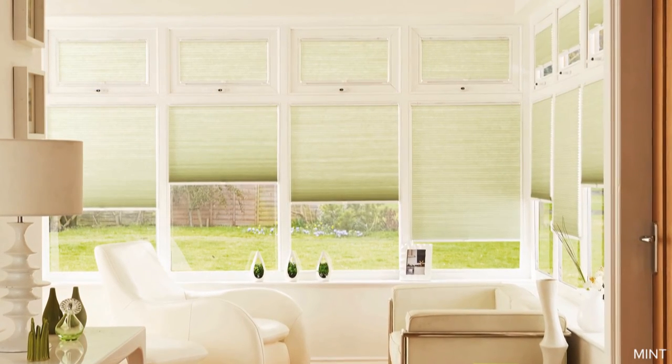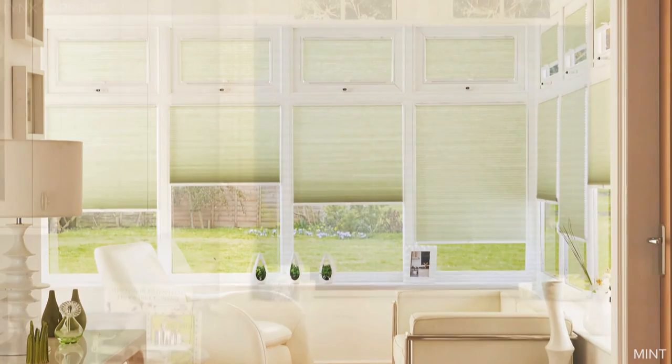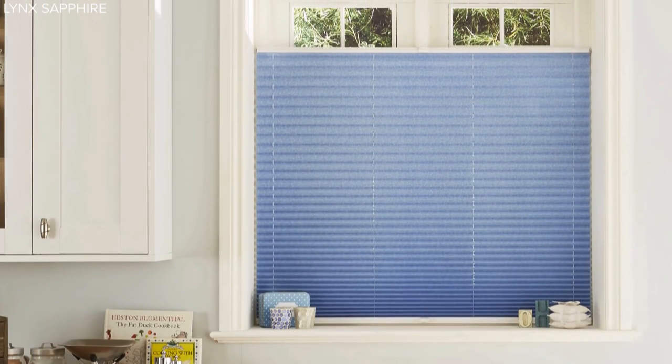It's a versatile solution, great for conservatories, but also ideal for other windows in your home.